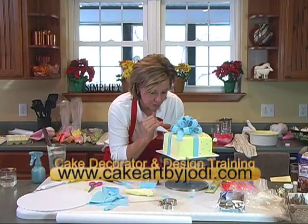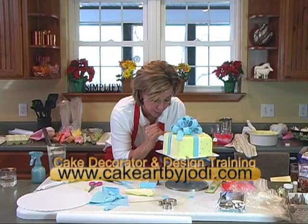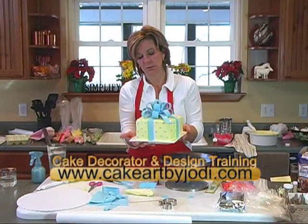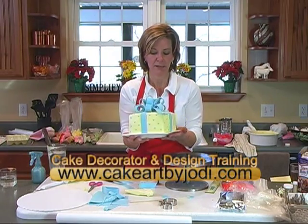At a bakery, they'd charge you $50 extra for this bow. And like I said, you can do it for just a few bucks. But when you take it to a party, it just makes a really cute presentation, and it looks like you bought it from a high-end bakery.